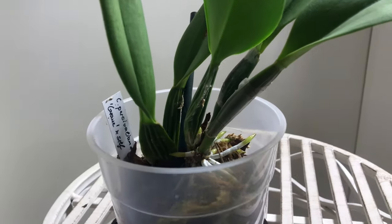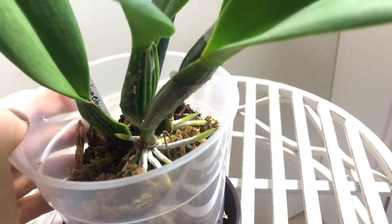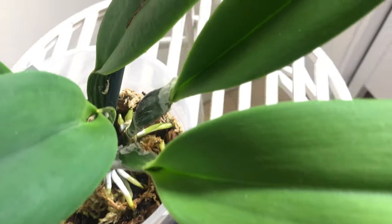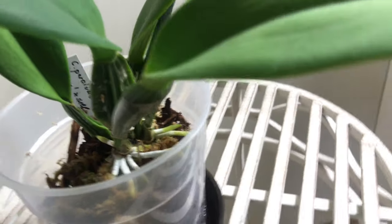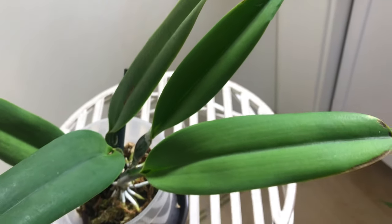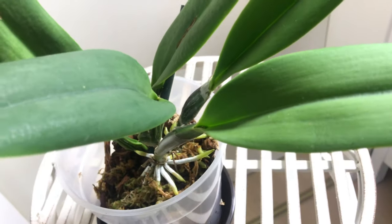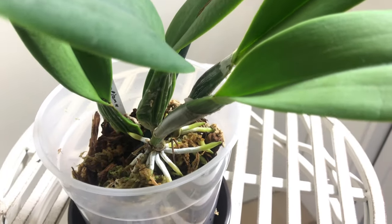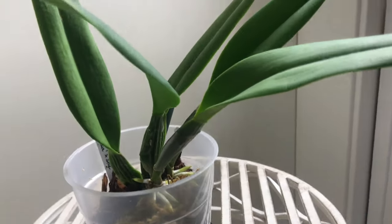This is the Cattleya percivaliana one month after repot. As you can see it's pretty shriveled, but look at those roots — this plant really really wants to establish itself and grow back, and it's putting out a lot of roots to accomplish that. I'm really really happy about this. I think this plant is definitely going to make it. I wish it had already had a good root system when it arrived. I ended up not getting in touch with the vendor about this, but it seems to be a very vigorous plant and I'm not going to complain any further.